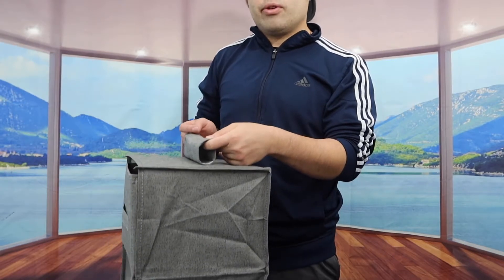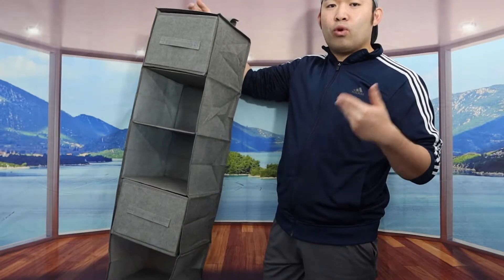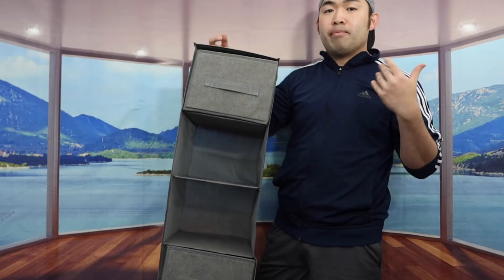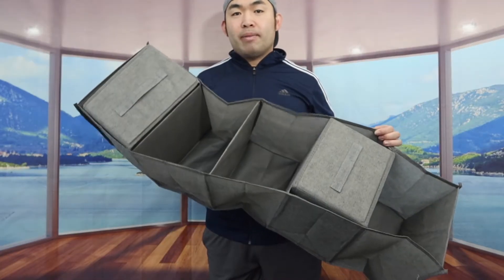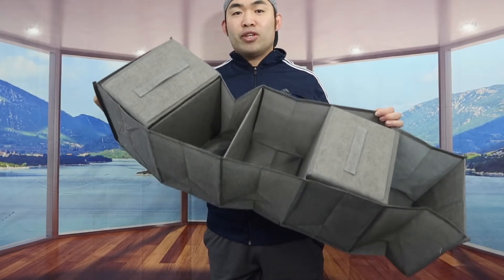That will give you guys support when you set it up in your room. The benefit of using one of these products is that you can organize everything in your room, especially if you guys have a lot of clothes or your room is a mess. And probably one of the coolest things about the product is that it is foldable or collapsible, so it definitely saves a lot of space when you guys are not using it.